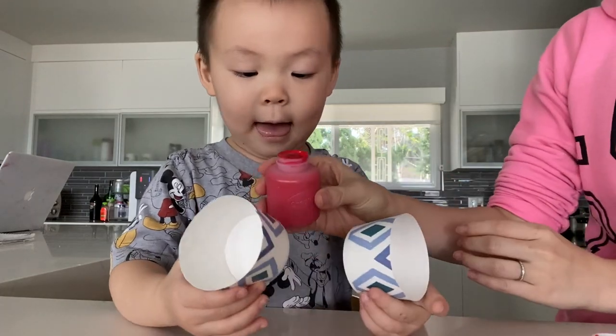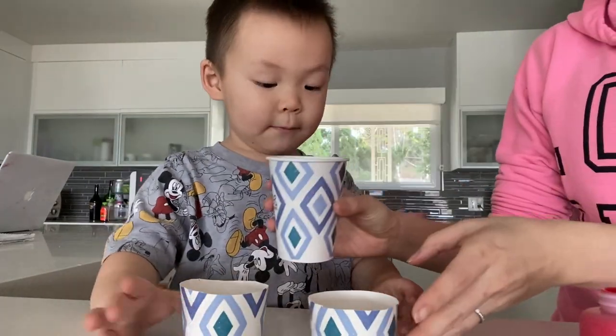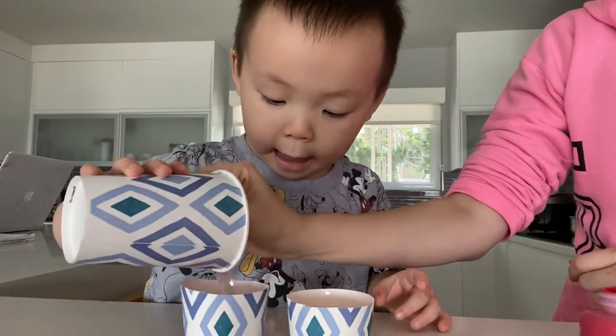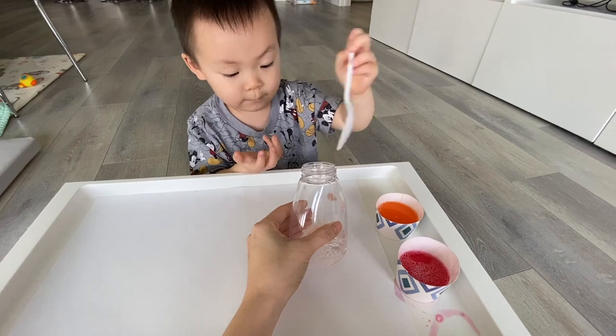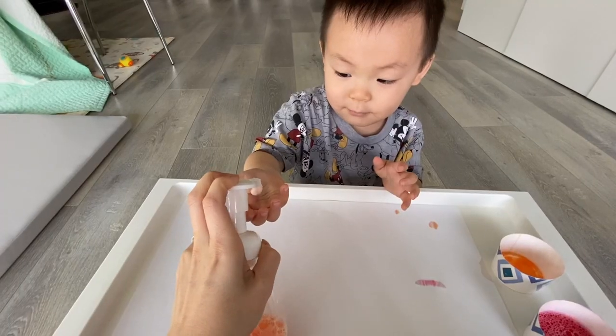I made disposable paint trays by cutting out paper cups. I poured in his colors, then I added the water and dish soap mixture inside. Give it a good stir. Here's our setup — and let's begin!